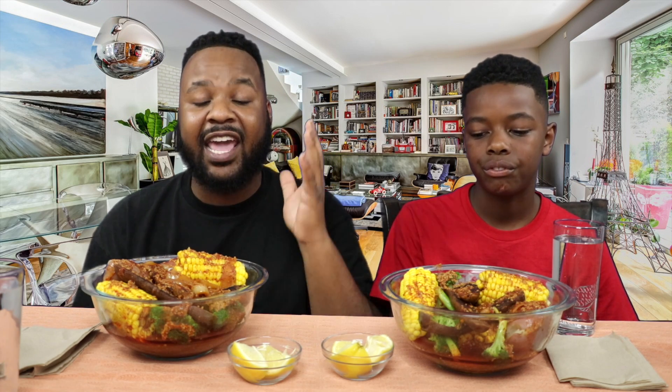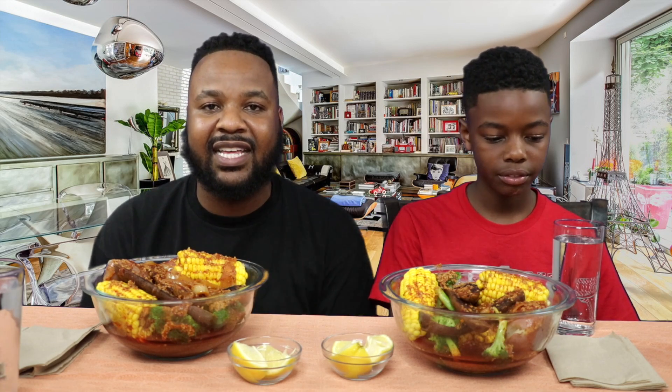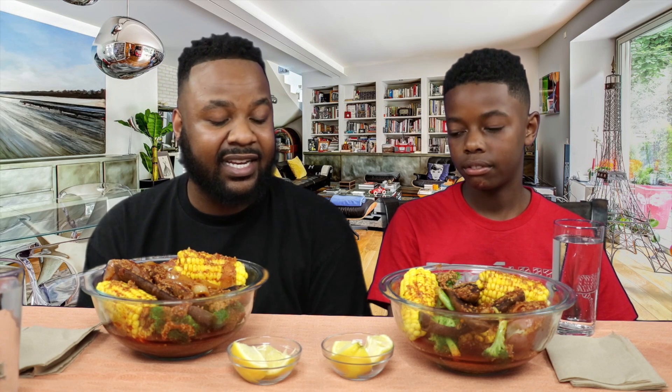What's the deal fam? Welcome back to our channel. Today me and Darian were craving a vegan boil, so we had to make it. I know you guys noticed the girls aren't here — they're probably out shopping somewhere. But right now, me and Darian are about to attack this vegan boil for you guys. So let's say grace real quick so we can get it in, Darian.